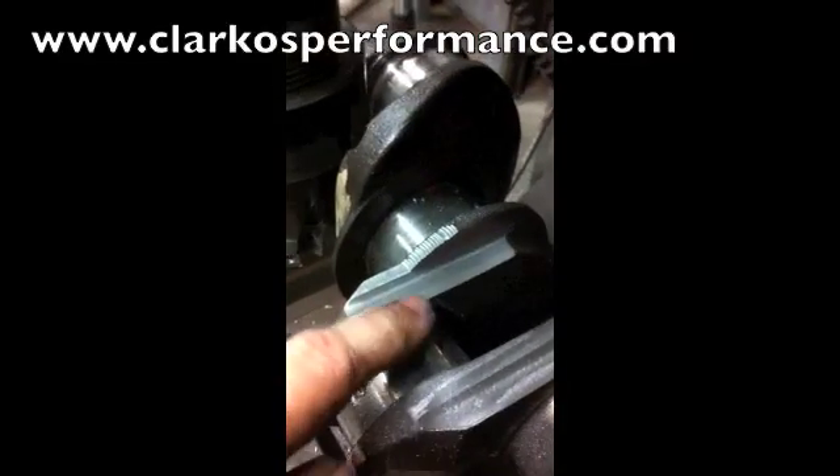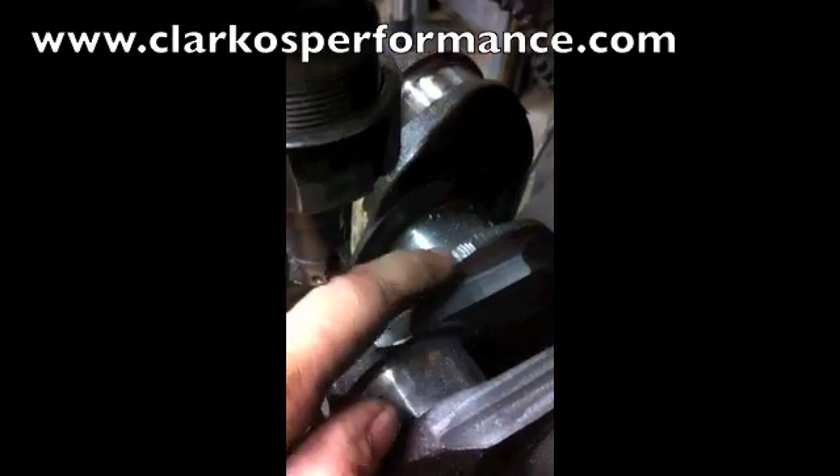Anyway, I'm just going to finish this off now. So there we go — we have this finished: machined the taper, a little bit on there, and around for the thrusts. So all we're going to do now is just tidy that with a grinder, and we're sweet.